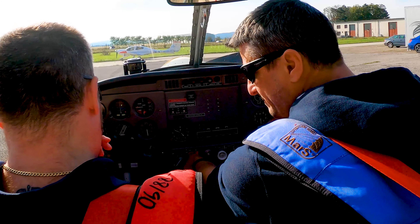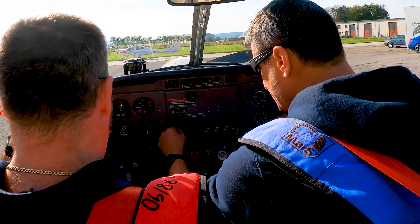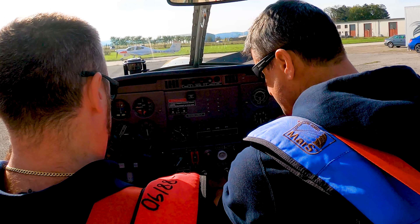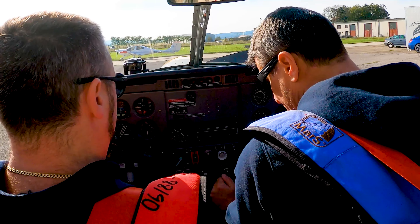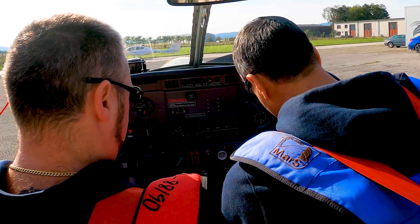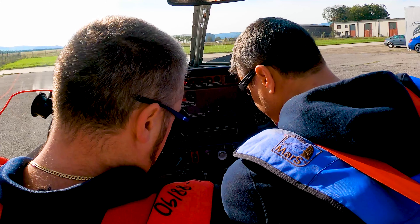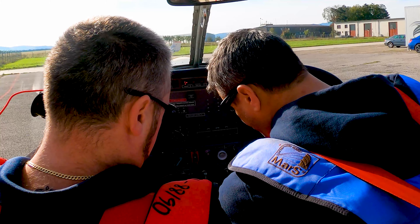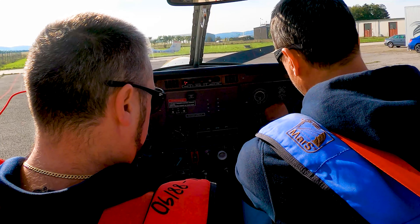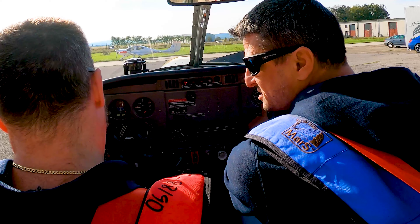With every airplane, you start to communicate with the master switch. Now we have connected the battery. Wait — this is throttle? Throttle. And the propeller? Propeller is here — it's a very small one. Now we activate the batteries. Here the generator is coming. Activate the starter. Radio is off. Flight instruments are showing us the tanks on the left and right side. We have the speed indicator in kilometers per hour.